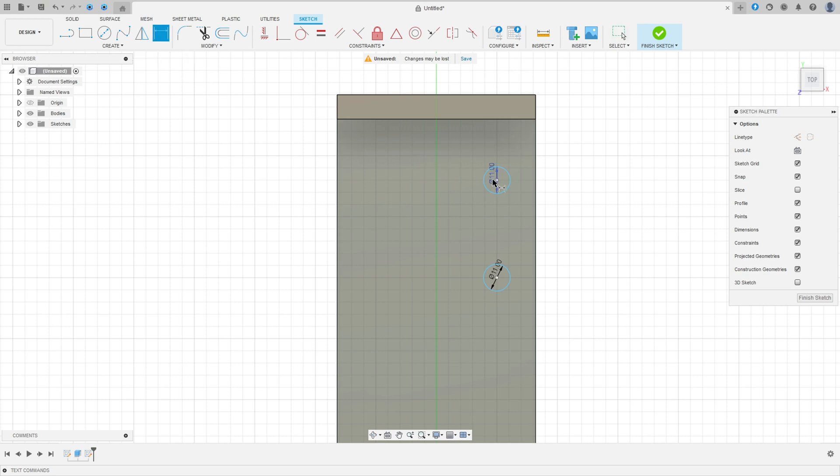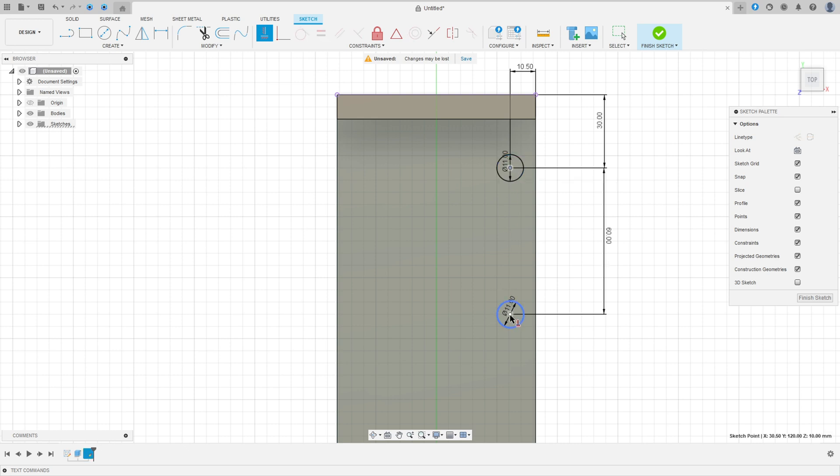Go to Sketch Dimension. The distance between these two circles is 60 millimeters, the distance between this circle and this edge is 30 millimeters, and the distance between this circle and this edge is 10.5 millimeters. Go to Constraints, Horizontal/Vertical, and select these two circles.